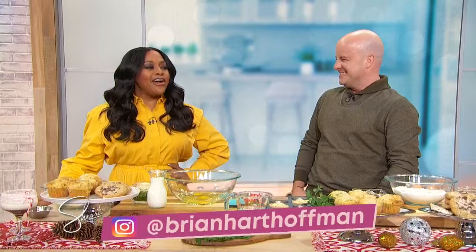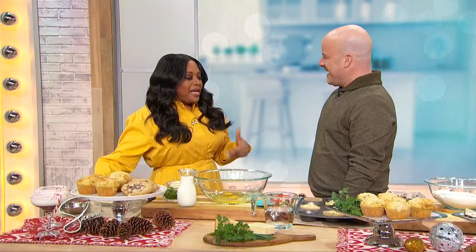Please welcome founder and editor-in-chief of Bake From Scratch Magazine, Brian Hart Hoffman! Before we do the recipes, I just want to say I am also from Birmingham, Alabama. And I am making a thousand dollar donation to Ethan's non-profit. I want to support him, and that's how we help people.